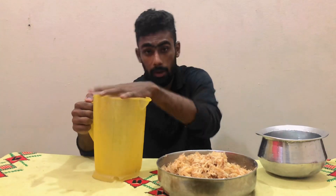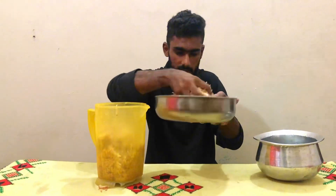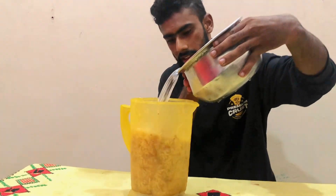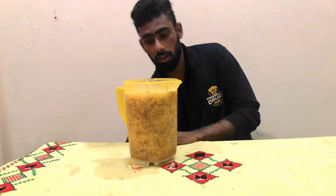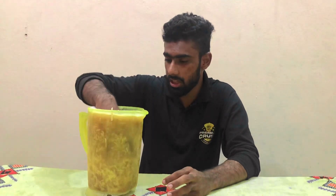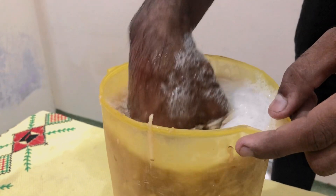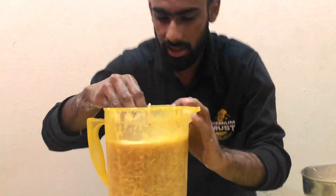This is a container — we have crushed the aloo and the water. Now we have to add some warm water. Warm water now. We have to mix it. I have mixed it. We have to add the water and it will be red.